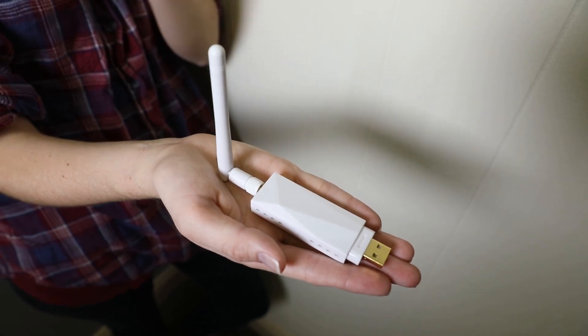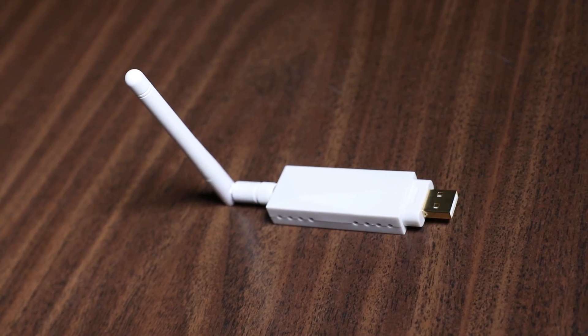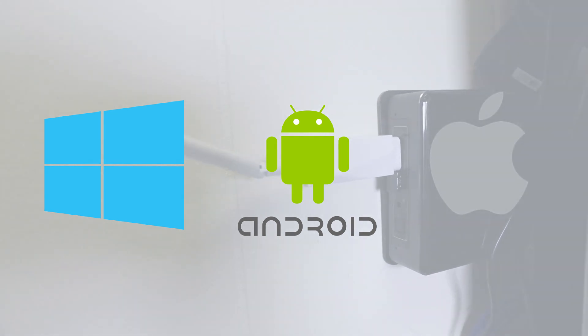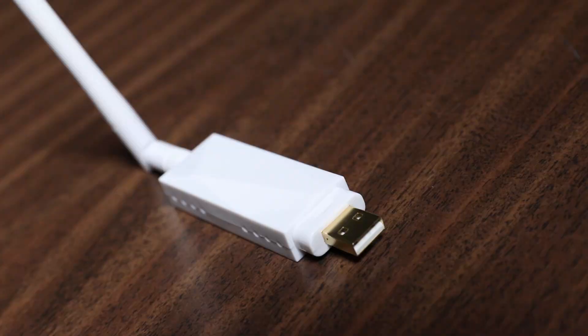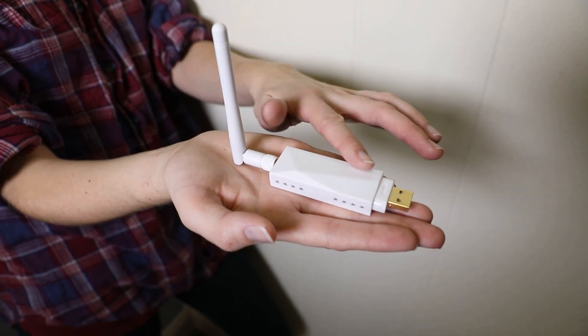Once your HuddlePod Air is significantly charged or connected to a power source directly, it is time to connect your wireless USB 2.0 transceiver. This device is compatible with the following operating systems: Microsoft Windows, Android, and Mac OS X. A USB 2.0 or higher port is required. The USB wireless adapter supplied with the device is plug and play without the need of a custom driver installation.